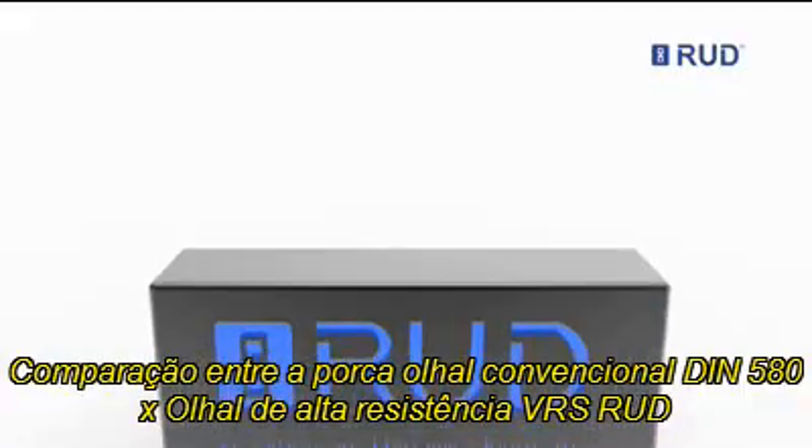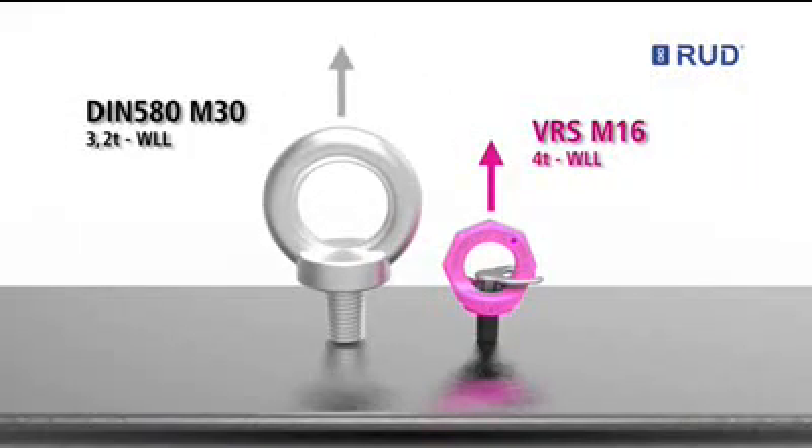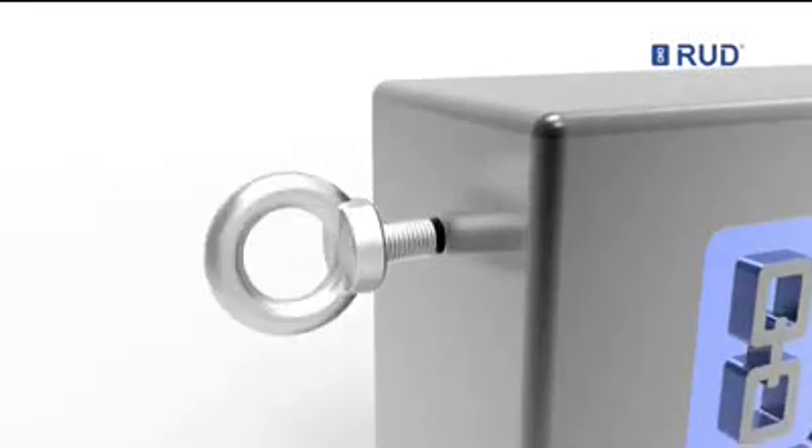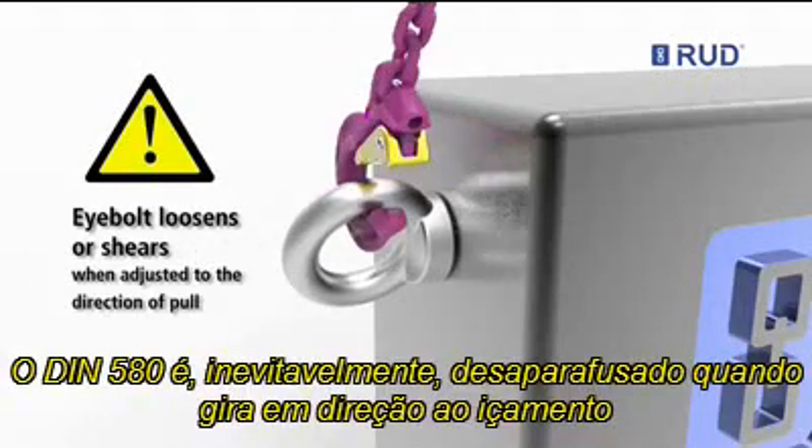The disadvantages of a standard eye bolt are obvious in comparison with the Rudd VRS. A standard eye bolt inevitably turns in the direction of pull.